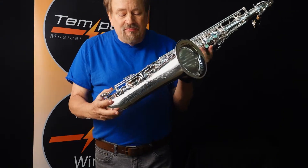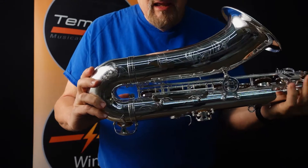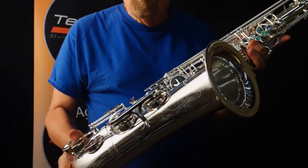But to see this beautiful instrument with its engraved keys, engraved body — look at these beautiful hand pearl finger buttons on these. It's absolutely a work of art.